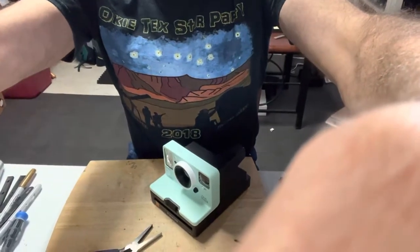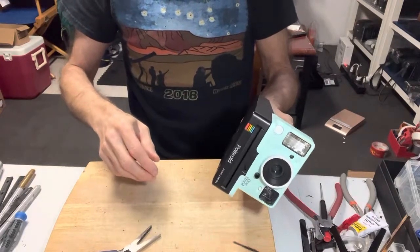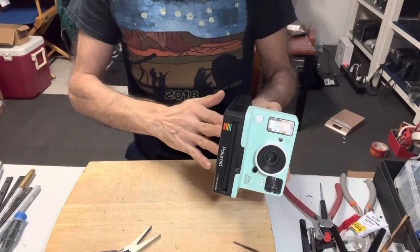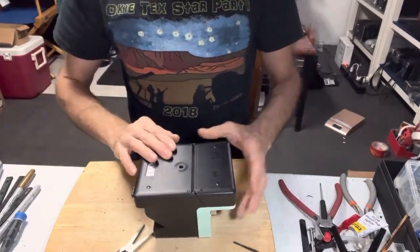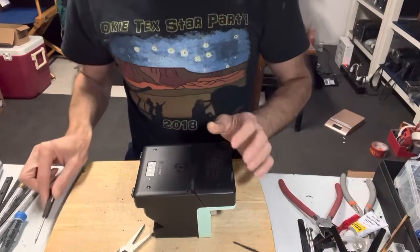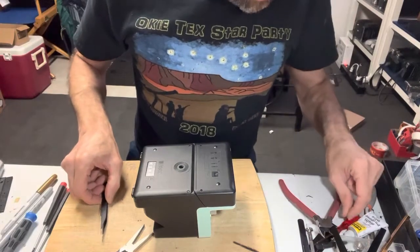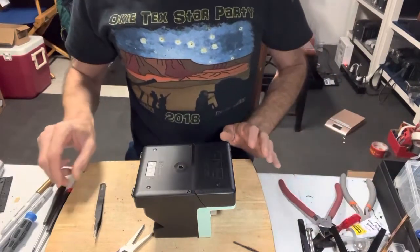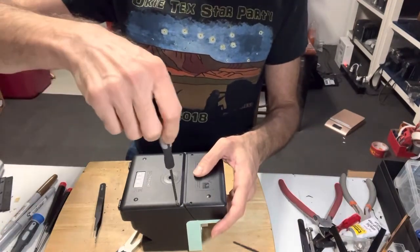I got this one off eBay — it's non-functional, so I don't care if I break it. I guess the first thing we want to do with this is similar to what we do with the Impossible Lab. I'm sorry for the less-than-organized collection of tools here. I've been sick with COVID for a while, so I don't even know why I'm doing this at the moment. Anyway, let's use a Phillips screwdriver and take the back cover off.